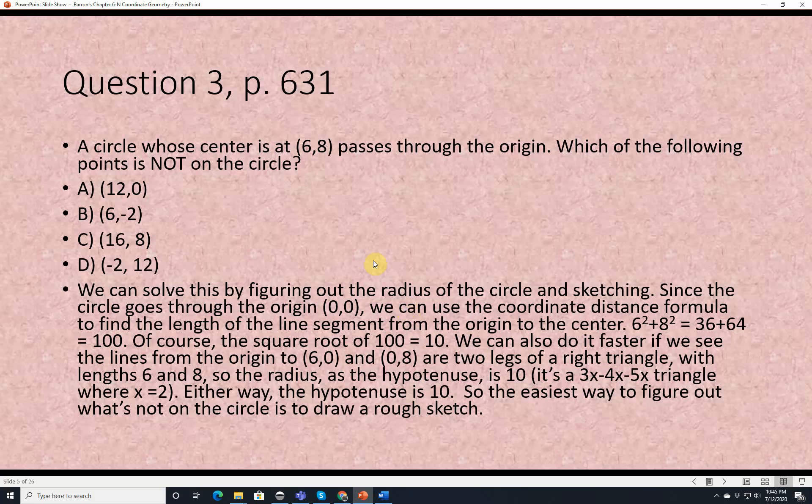Question 3, page 631. A circle whose center is at 6, 8 passes through the origin. Which of the following points is not on the circle? The answers are: A is 12, 0; B is 6, negative 2; C is 16, 8; D is negative 2, 12. We can solve this by figuring out the radius using the coordinate distance formula from the origin to the center.